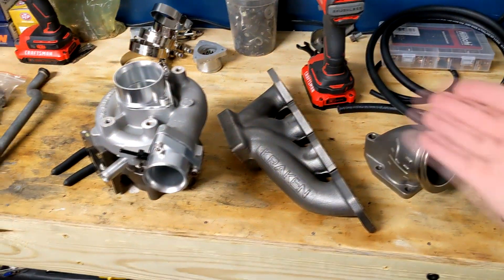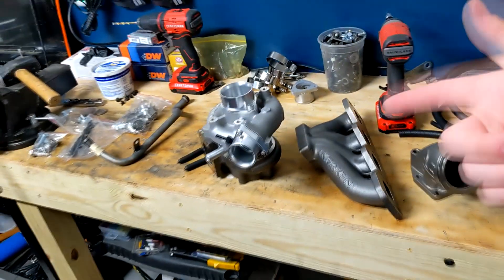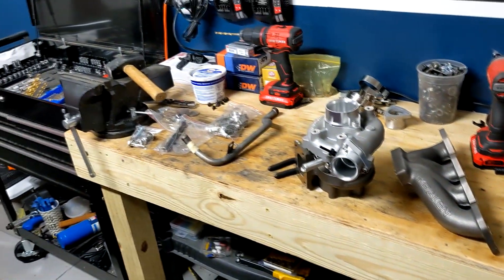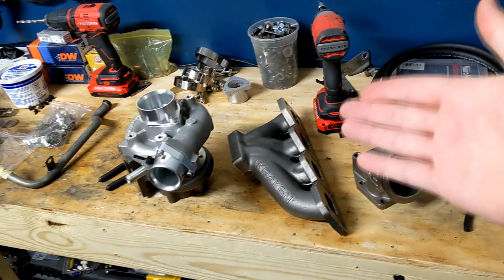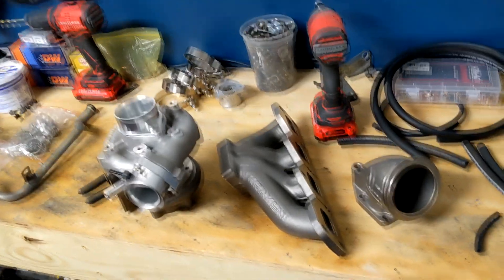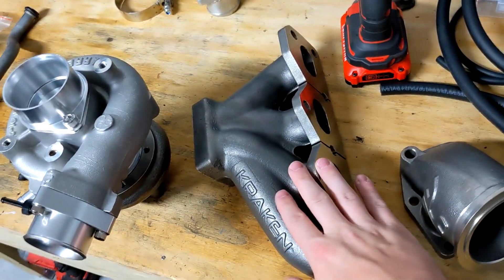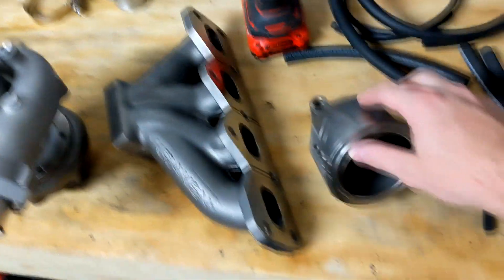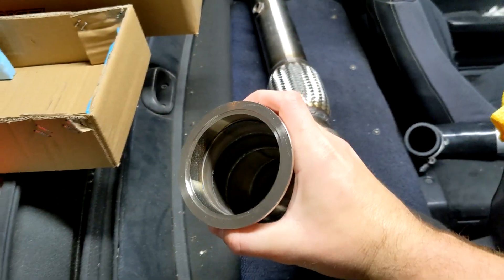Alright, so after waiting for two months some big stuff has arrived. This is just part of my Kraken Turbo Kit. I ordered this stuff almost two months ago — it's been about seven weeks waiting. It left Bulgaria on a Wednesday and showed up to my house on a Monday. Insane. So what we got here is the Kraken manifold, obviously for the 1.6, and I went with the three inch down pipe option. Big, girthy boy — this thing is freaking huge.